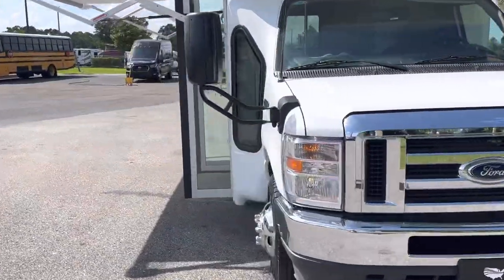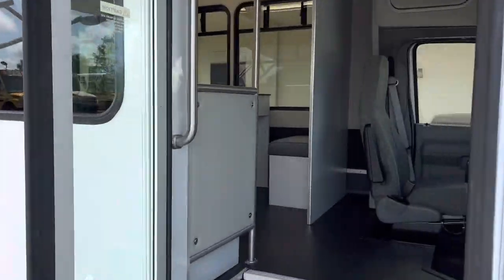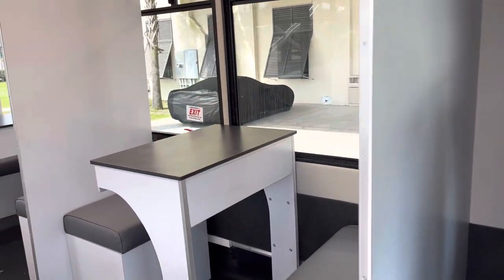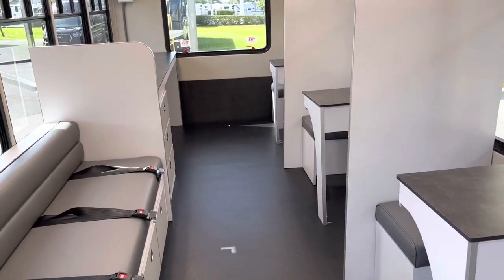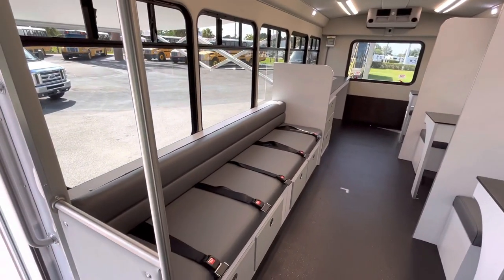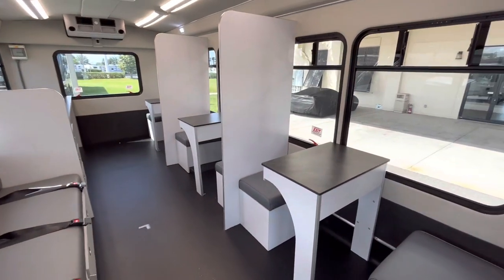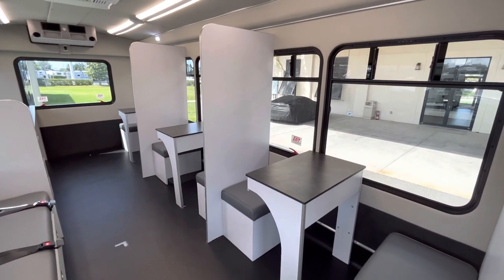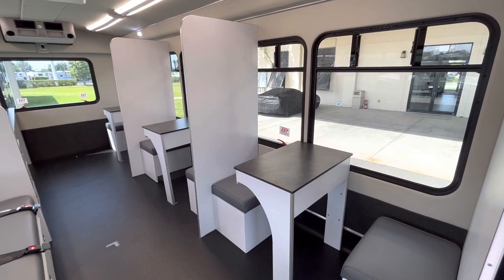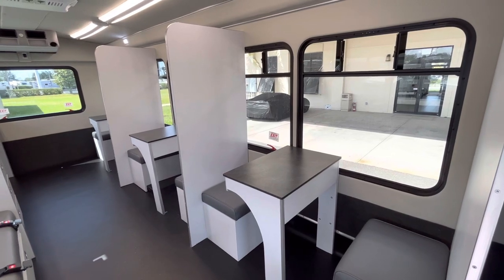Quiet Ford gasoline engine. On the interior it's done out with a black rubber floor. And on the inside there is a bench for five passengers to ride. On the street side there are three desk situations with drawers in them. This particular use is going to be for intake or filling out of paperwork.